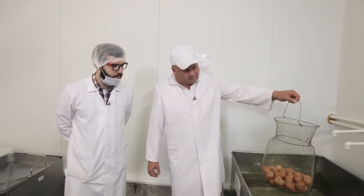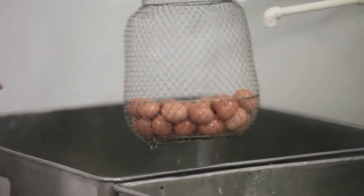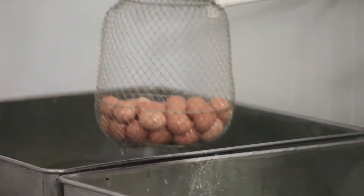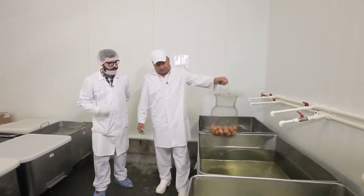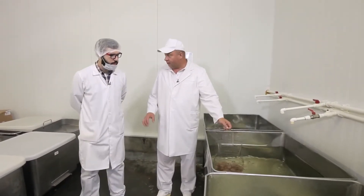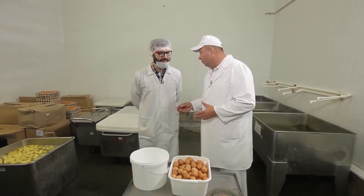We need eggs to produce sausage, right? They need to be prepared — usual water and usual eggs. So it's usual water first, and we washed them there. Now we apply a soda solution to wash away microorganisms so that they don't stay there. Is there some special kind of technology, or is it done the same way we do it in our kitchen? Well, you must understand that if you want to make fried eggs, you need to crack the eggs.